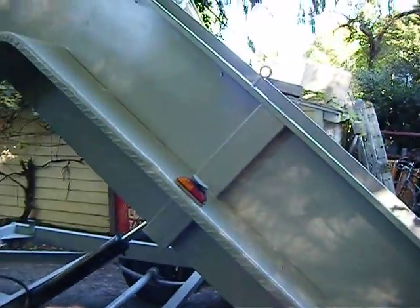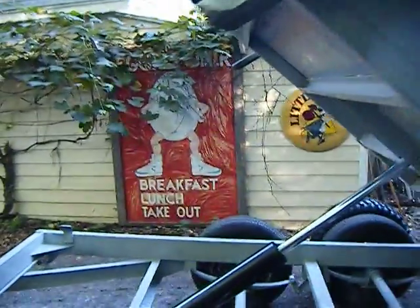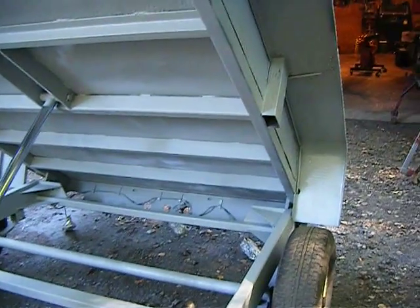Alright, got the trailer painted and it came out okay — kind of like it, kind of don't. It's the same paint they use on bridges and tanks, it says so on the can.